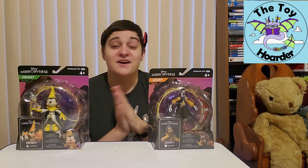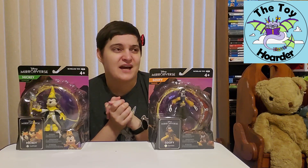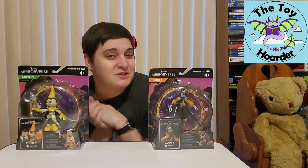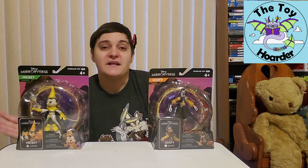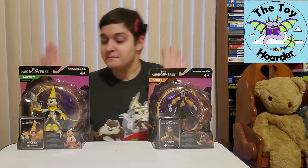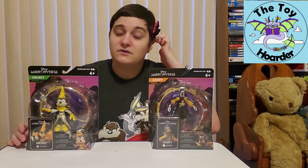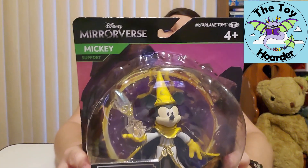Today I have Mickey and Goofy. Unfortunately, I haven't seen a Donald. I don't really like Donald Duck very much, so I'm okay with this, but it was a little strange that we didn't have the whole trio. I thought this would be a good video to do together as Mickey and Goofy, since they're pals and hang out a lot.